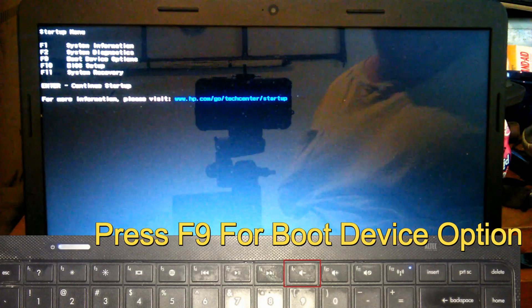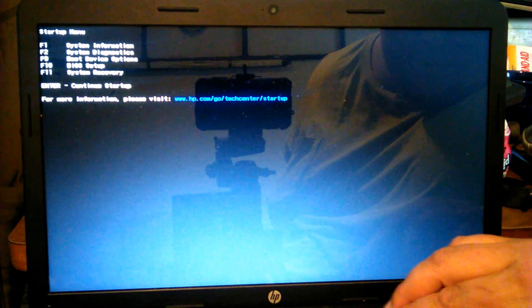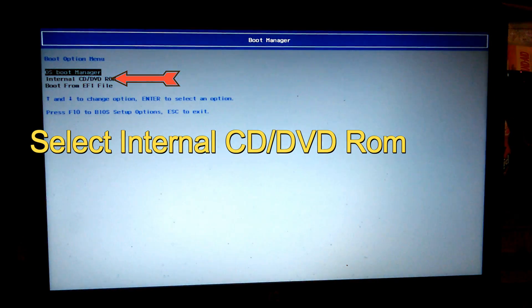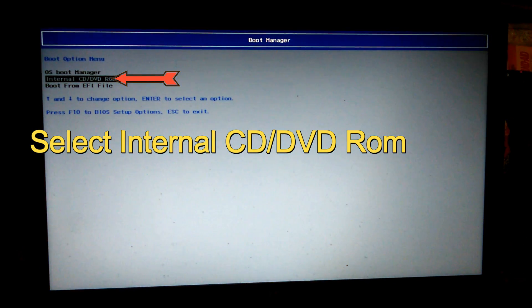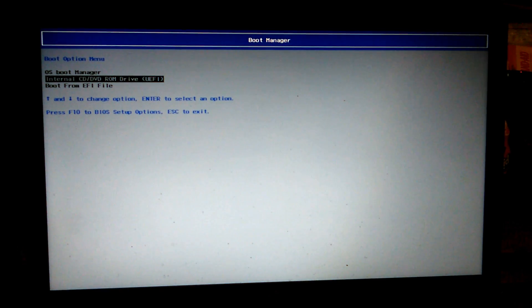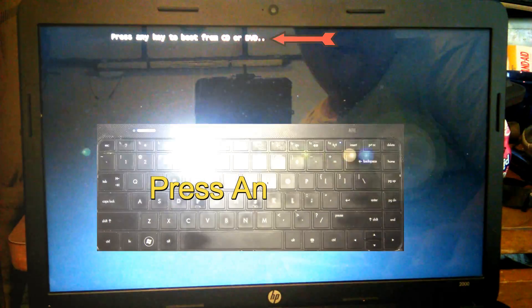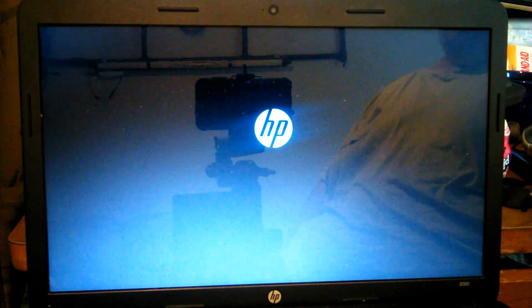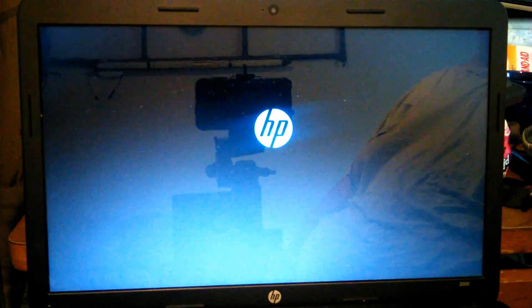You want to go to Boot Device Options, so press F9. You want to select the internal CD/DVD-ROM drive — UFI. Go ahead and select that and hit enter. Then hit any key on the keyboard to start the CD. As I said, you won't need the product key for this — it's already built into the system.